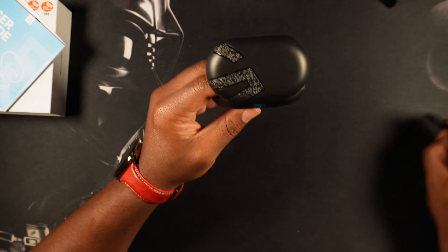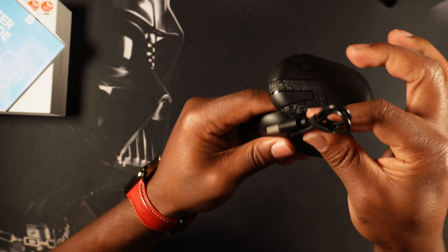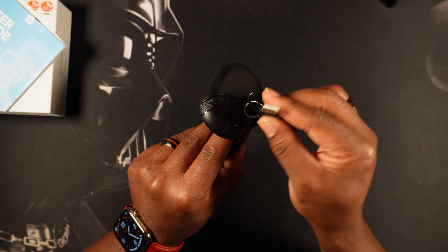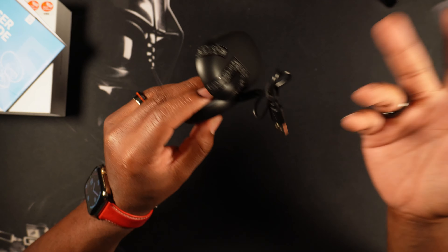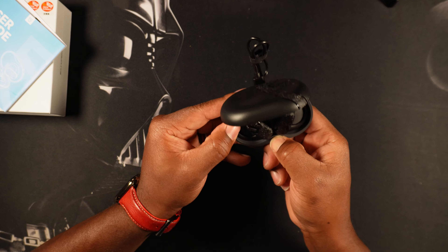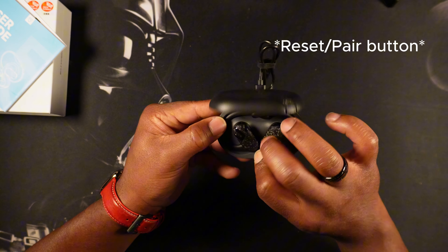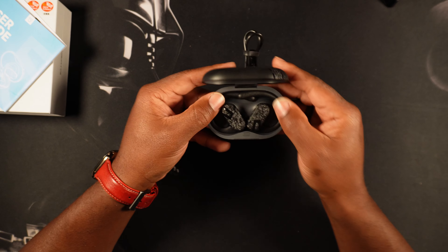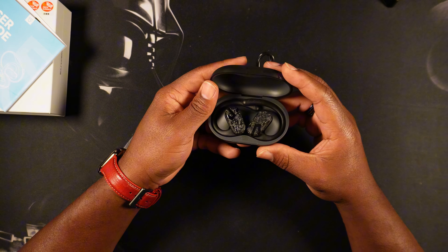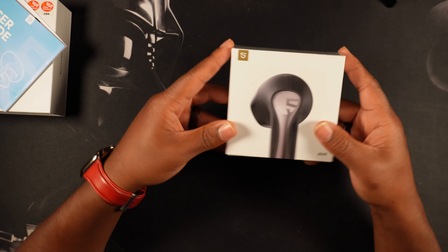Let's briefly look at the charging case. You have your port for your USB Type-C cable on the back — snaps in just like that. USB Type-A will go into the charging brick or a USB Type-A portal on your computer or laptop. There's a button here that looks like it's to check how much battery you have — don't quote me on that, I'll have to read the user manual and make sure, but I'll definitely let you guys know.